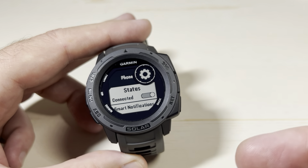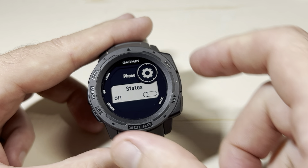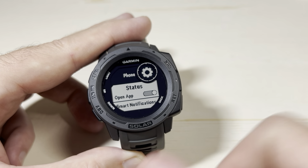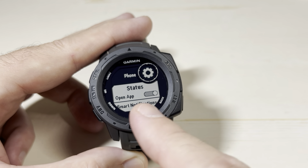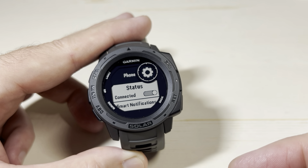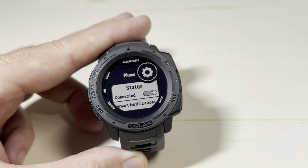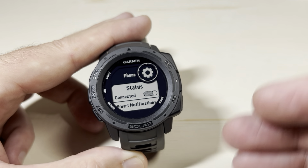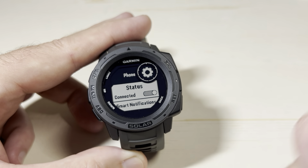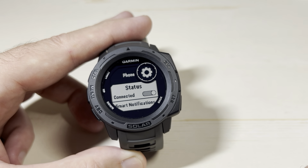If you wanted to disconnect your phone, you could simply use the GPS button to toggle it. Now my phone is disconnected. Now that I've disconnected, it's reconnected. If you've got Garmin Connect running on your cell phone, it should automatically connect. Depending on your privacy settings with your app, you might have to open up Garmin Connect on your phone to get it to connect. But in my case, you saw that it took a second, found my phone, and connected automatically.